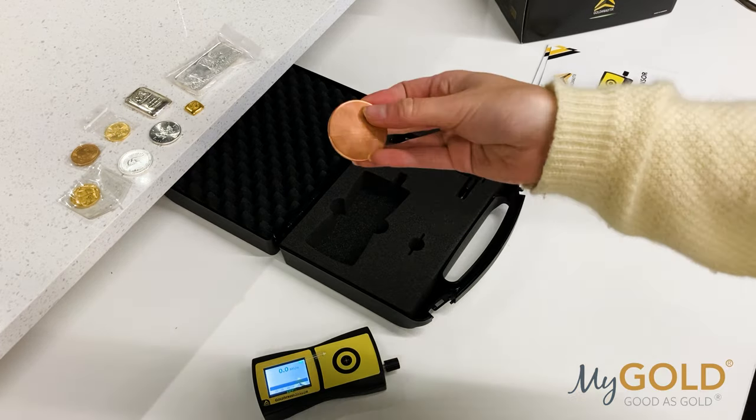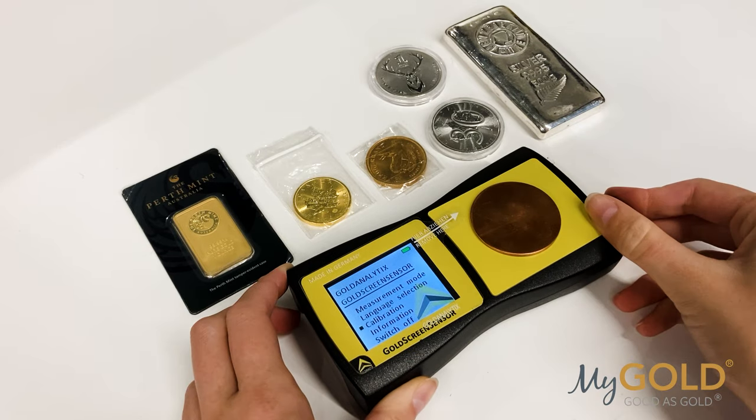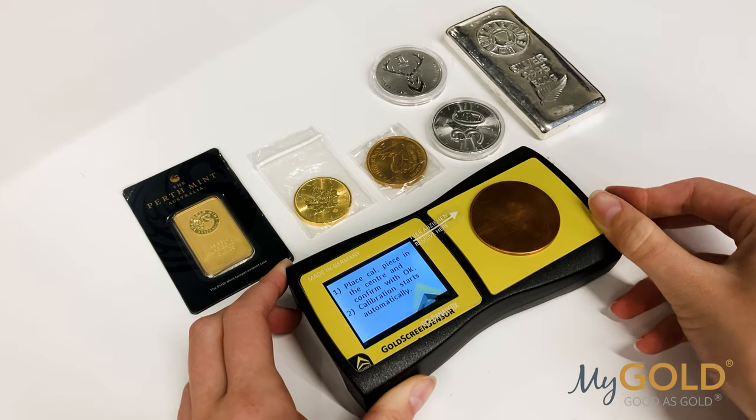Let's start by calibrating it. With each box comes one of these copper coins, which you place on the target, scroll down to calibration, and voila — you're ready to test those metals.